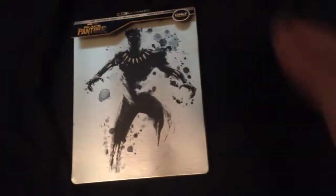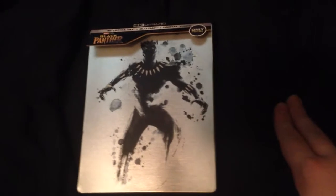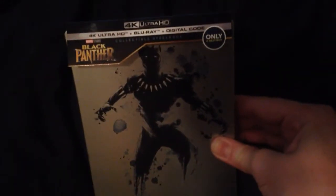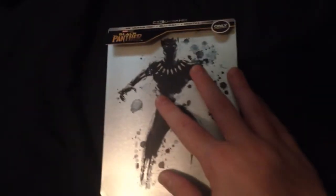Hey guys, welcome back to another video. I haven't been uploading for quite a while, so don't need to worry about that. Today I'm going to show you this Best Buy exclusive steelbook of Black Panther — a 4K Ultra HD Blu-ray and digital code. Let's get into this right now.